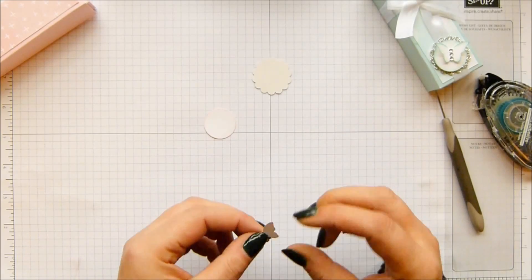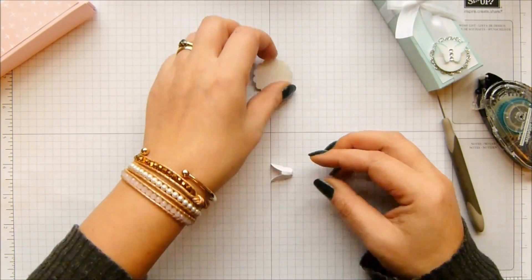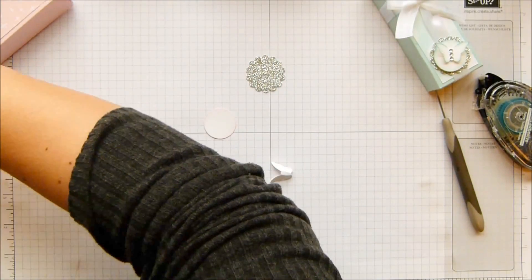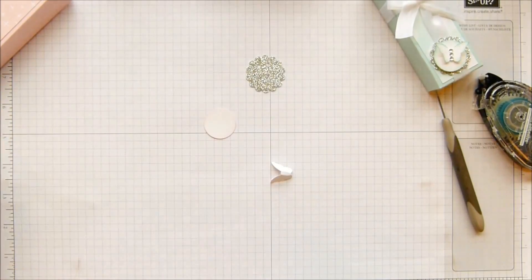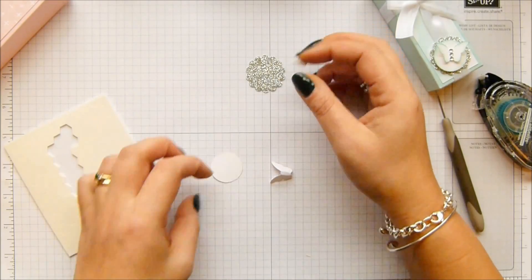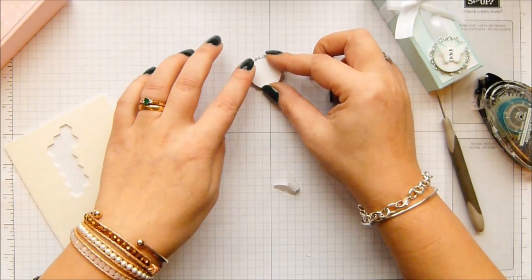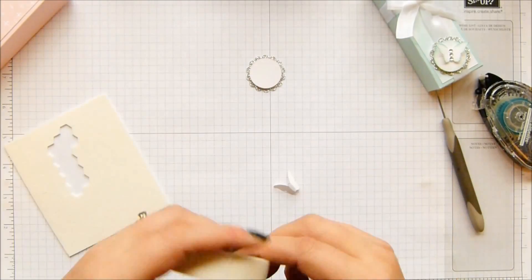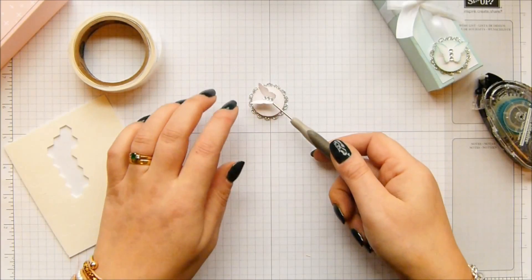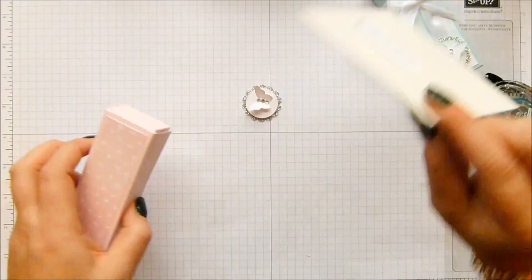I'm going to carry on filming — I've got about five minutes before my husband comes through the door and I want to get the videos done. The whole SD card issue from a couple of days ago has meant that I'm so behind, so I'm racing to play catch up. I'm putting a dimensional on the back and onto the embellishment. One onto the back of the butterfly, and we'll just pop her off at a jaunty angle because she's pink.